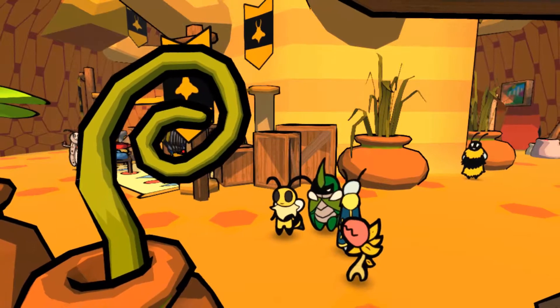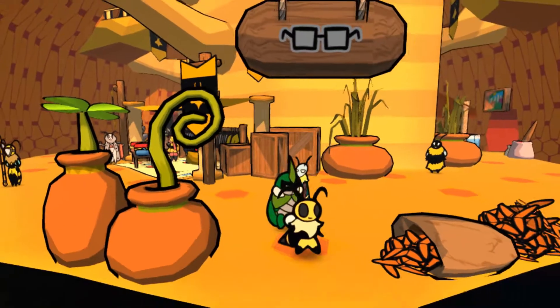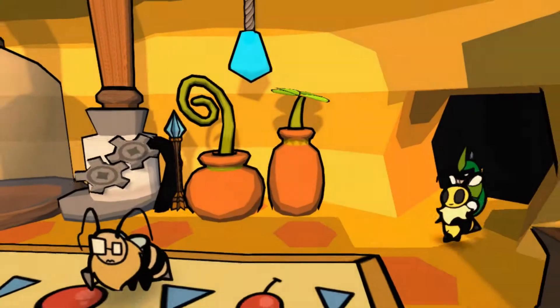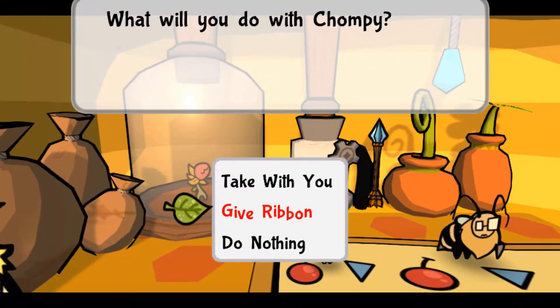What is up everyone, welcome to another video of Bug Fables: The Everlasting Sapling. In this video I want to quickly show you how to put a ribbon on Chompy. All you have to do is return her to her little home and then you get an option of giving her a ribbon, then you can take her with you and the ribbon comes with her.